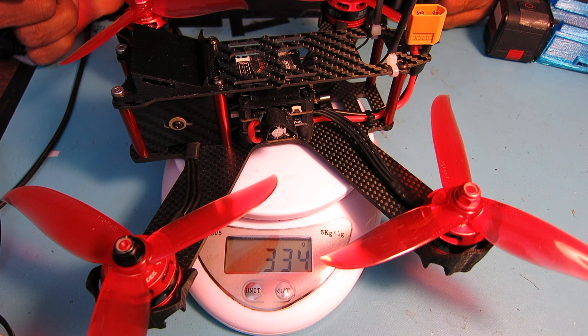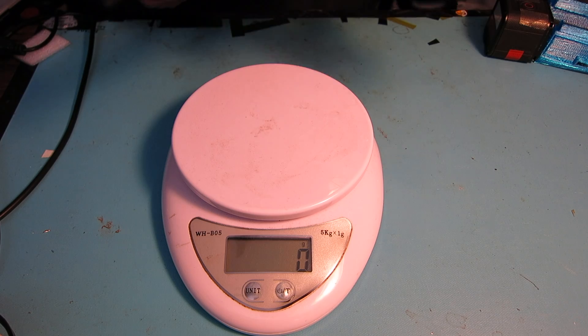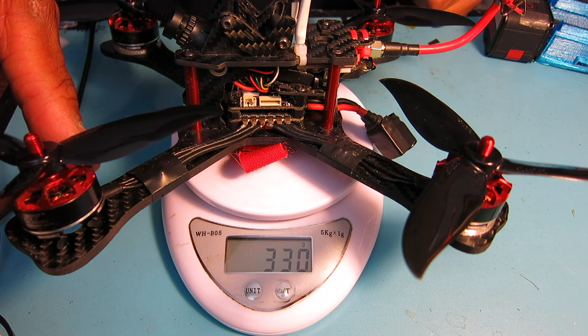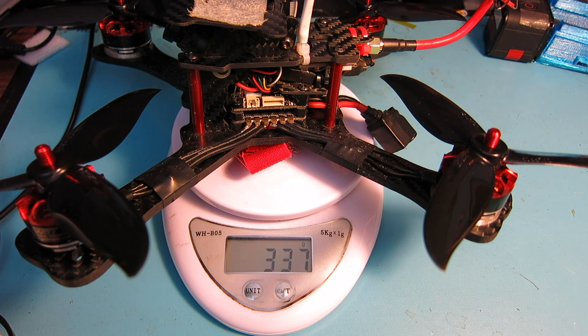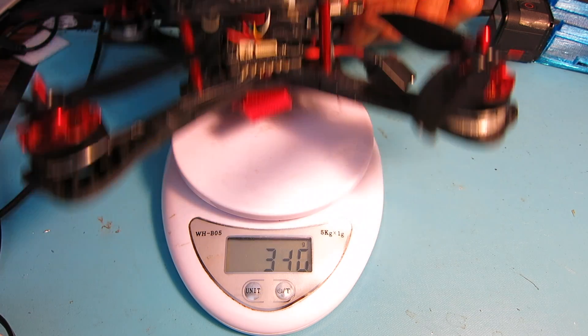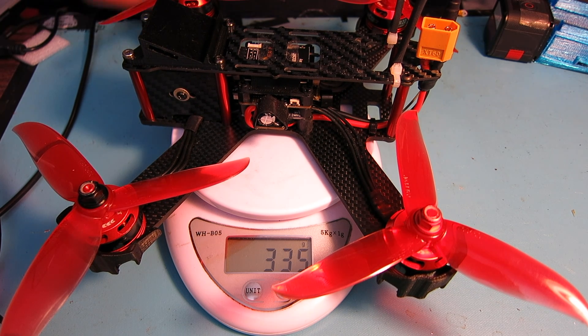Dry weight on the LS210 is 335 grams. I pulled out my X210 for comparison — I recently crashed it and bent a motor shaft so it's out of commission, but it still has a battery strap on it. Dry weight on the X210 is 336 grams, so they're essentially identical at 335 versus 336 grams, making performance pretty comparable.